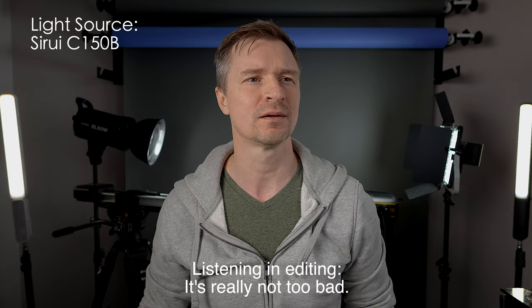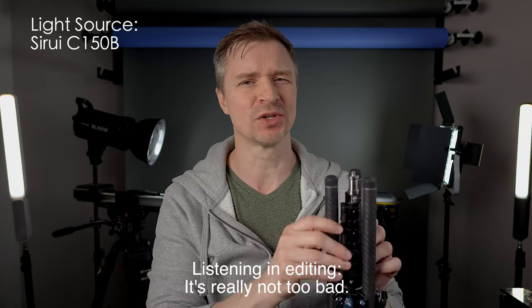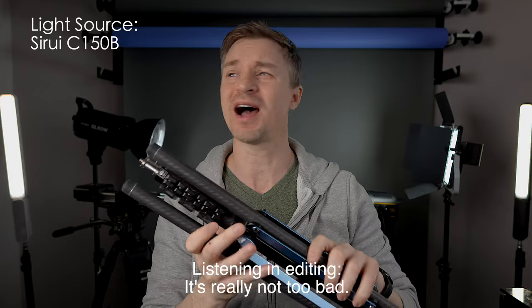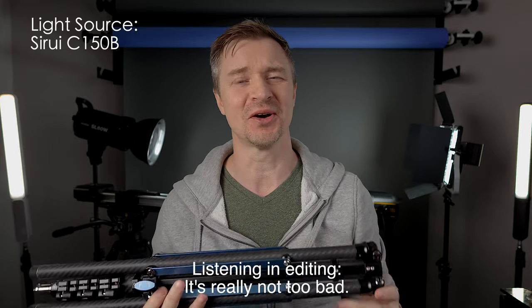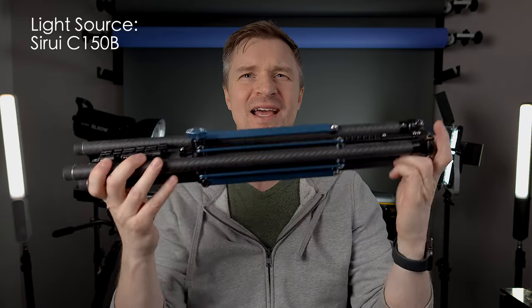Now you're looking at the light coming from the Suray C150B. Can you hear the fan? I can certainly hear the fan. This is not a studio light for me in this little space. But I will have it on in the studio and see if I can hear it in post when editing, because a lot of times you think you hear something in your studio but it's not picked up by the microphones. And you can also get rid of some low rumbling in post. My preference would be to have a silent light, but that does come at a size expense.